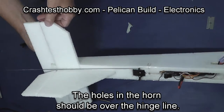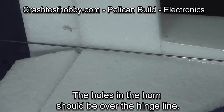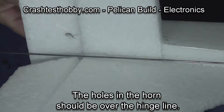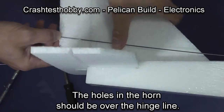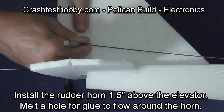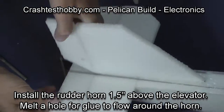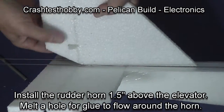I'll show you a closer look at that process. I take an X-Acto knife, cut a slit for the horn, and melt a hole to allow glue to flow around the horn, then press the horn up through from the bottom. The rudder horn is going to be an inch and a half above the elevator — do the same thing: punch a glue access hole and install the horn.